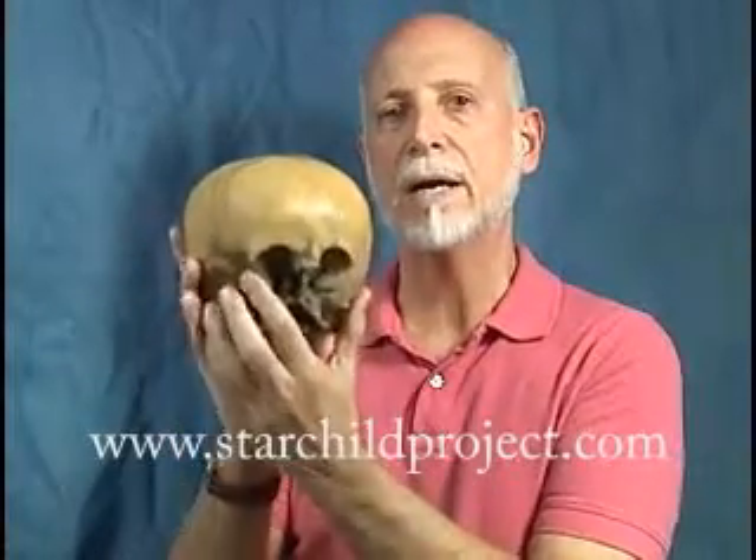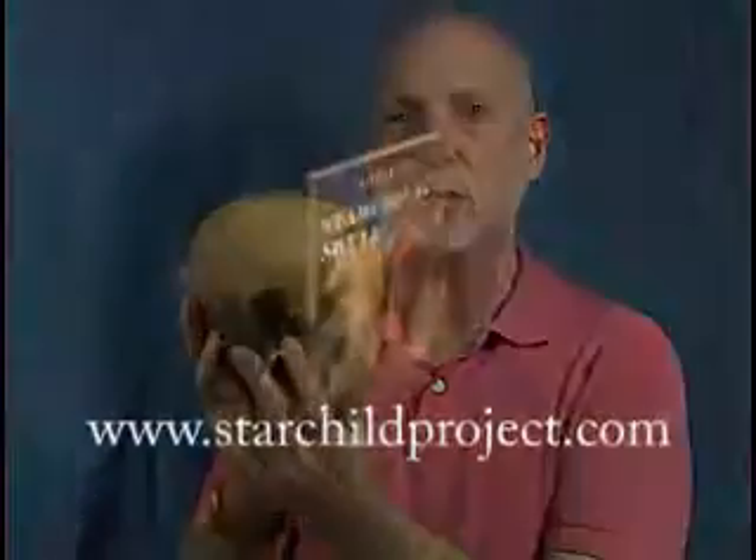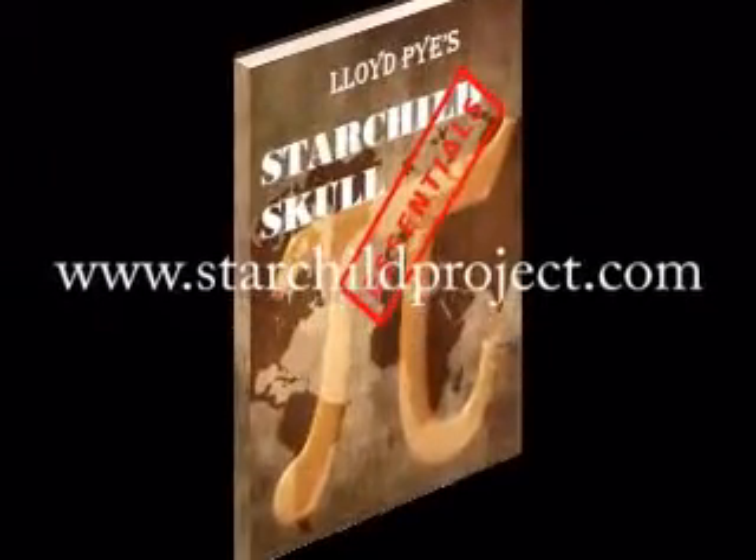You can find out about all the differences through the new ebook, Lloyd Pye's Starchild Skull Essentials, and you can find that free reading example at StarchildProject.com. I urge you to do that. Thank you for your time.